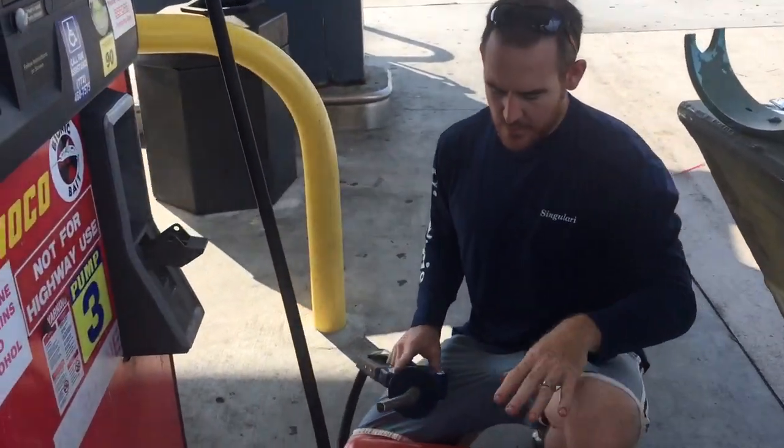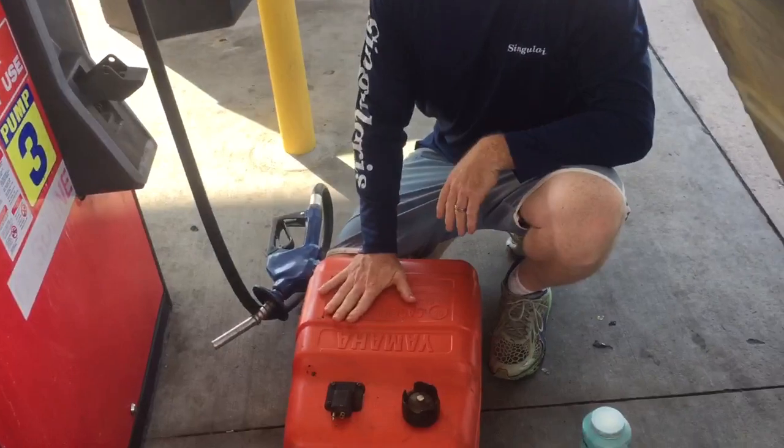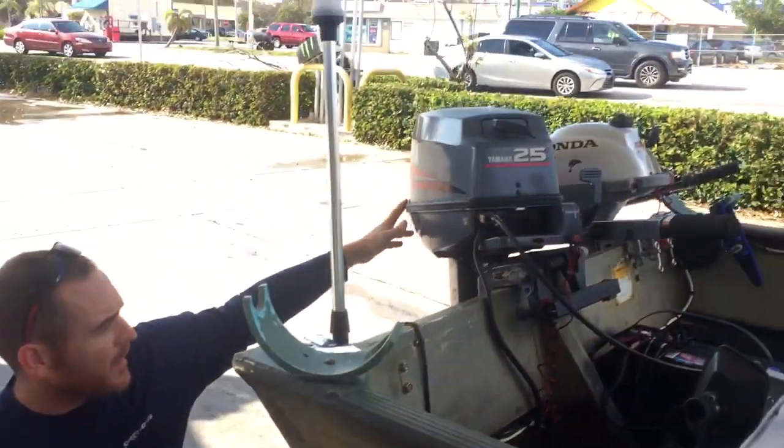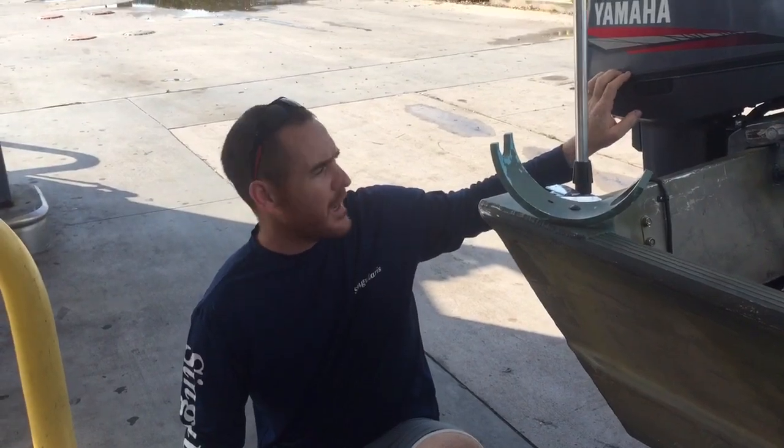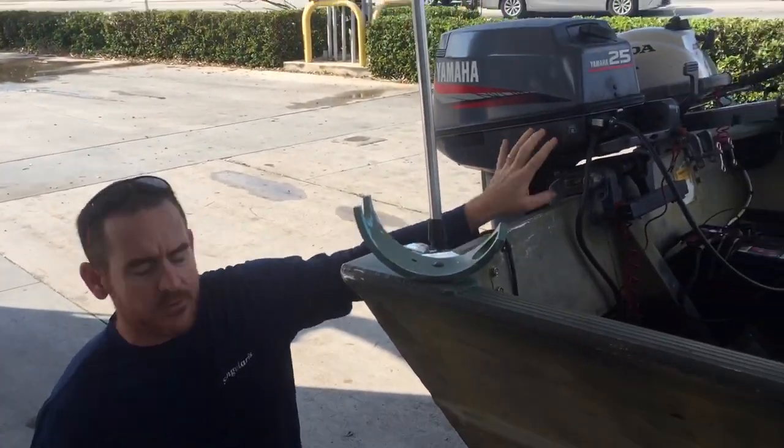Hi guys, I want to do a video with you on mixing two-cycle gas. I have this Yamaha 25 horse two-stroke — I think it's a 1999 — and it's a 100 to 1.